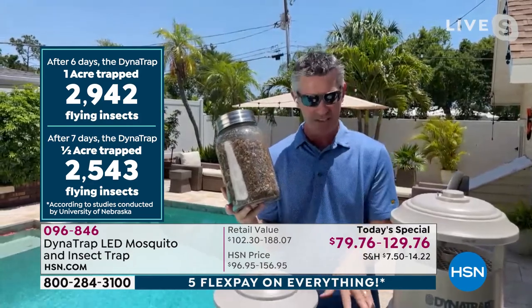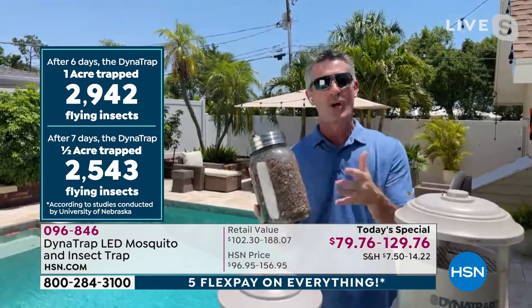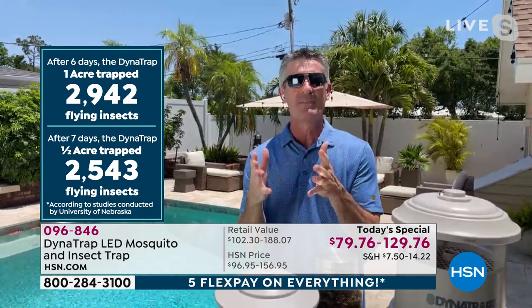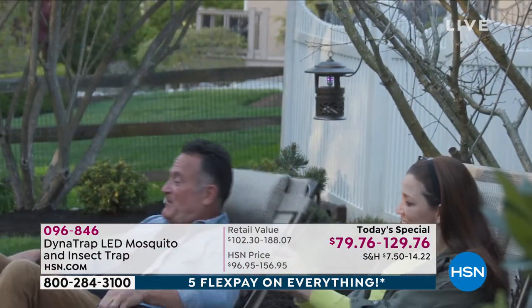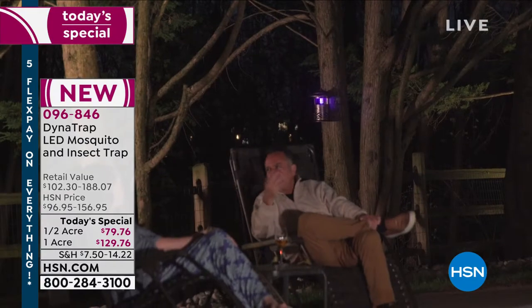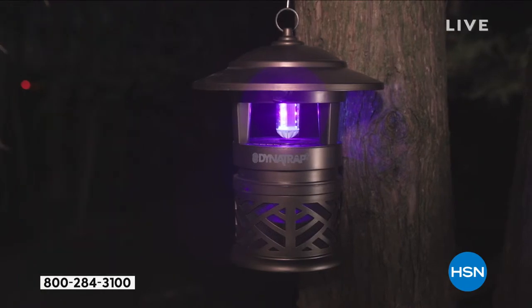The collection basket is so big on the one acre and even on the half acre. You don't have to check on this every day or every week or even every month. With the full acre, we have had an independent study from the University of Nebraska — in seven days they were able to collect just under 3,000 biting insects.